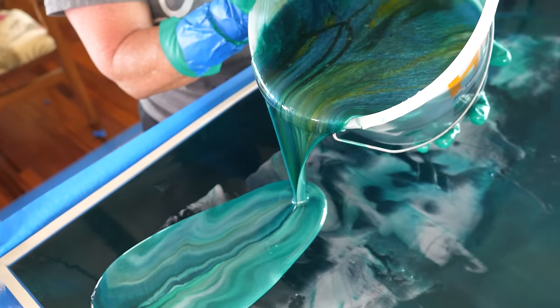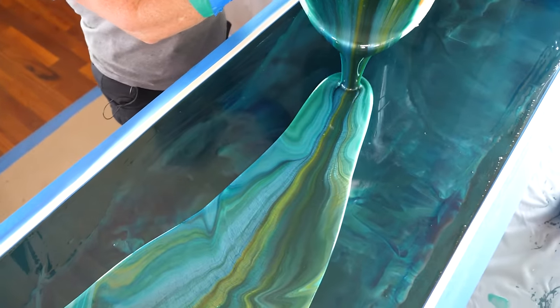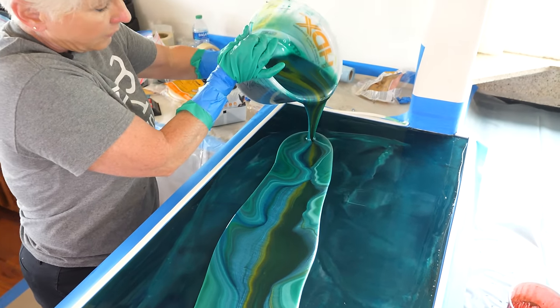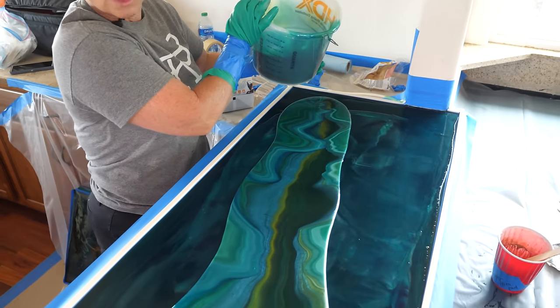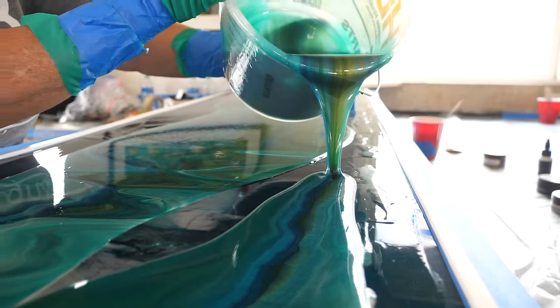Have you seen kitchen countertops this color before? I'm telling you, you wouldn't believe what they used to look like. They were old tan dirty tile countertops, and in this video we're going to show you how we coated them with stone coat epoxy. This kitchen was about double the size of a normal kitchen.